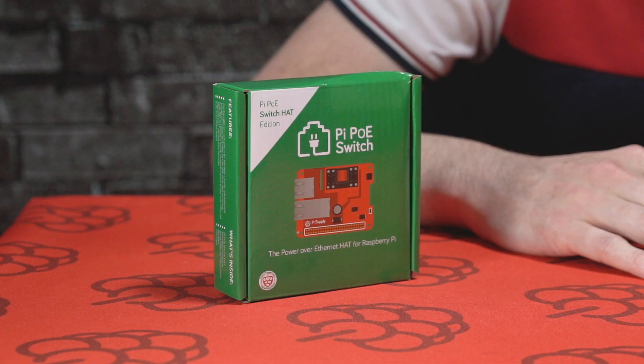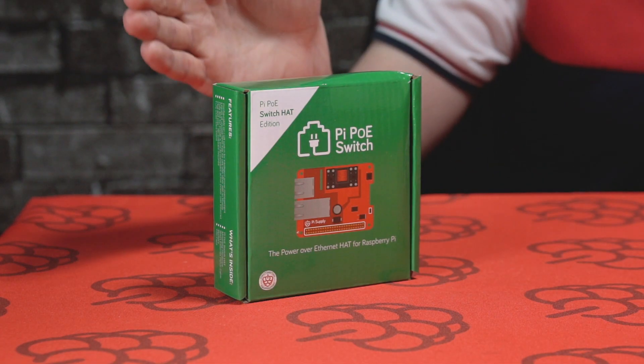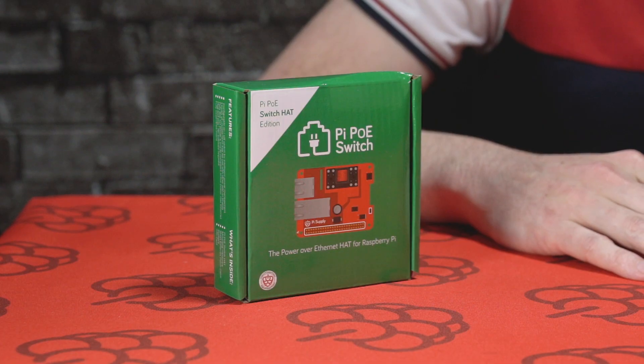Hey guys, it's Chris here from Pi Supply. In today's unboxing video we're going to be taking a look at the Pi PoE Hat. This hat allows you to power your Raspberry Pi as well as provide a data connection via Ethernet. So without further ado, let's take a look and see what's inside.